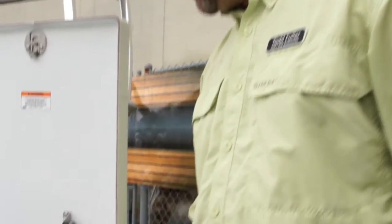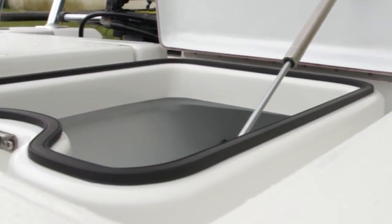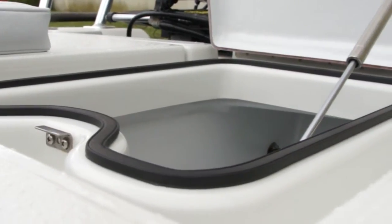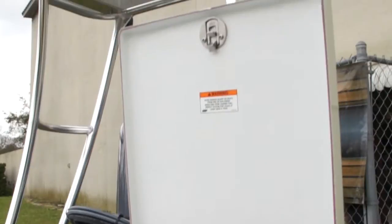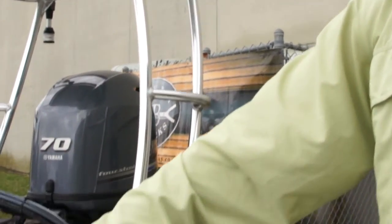We've also really made these gutters on all the hatches pretty deep, so if you take water over the back during some Oceanside fishing, or over the front, and it gets down in there, there's plenty of volume to handle that water. So that's one of the other nice features of this skiff.